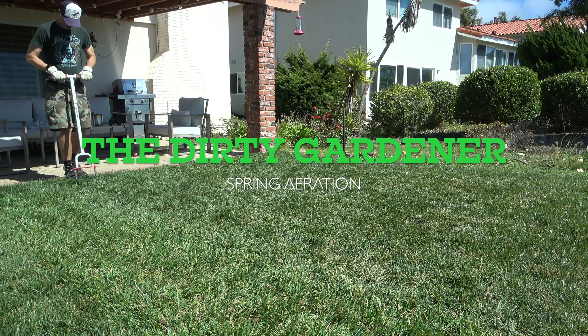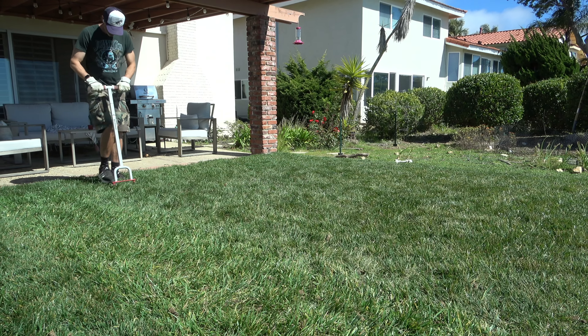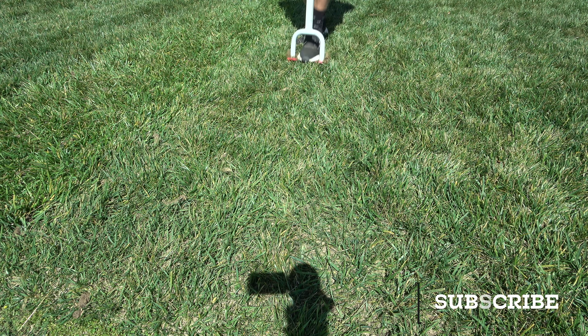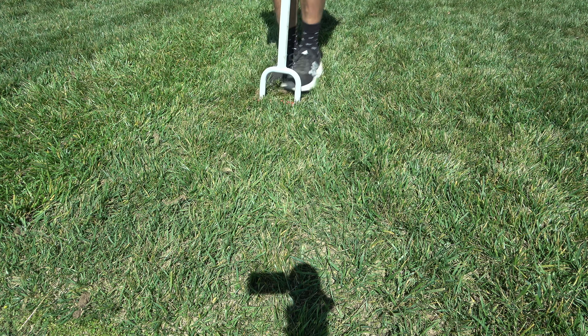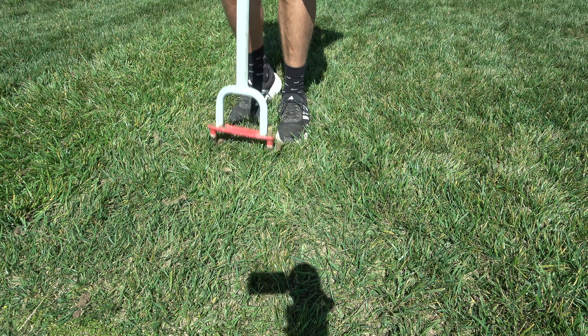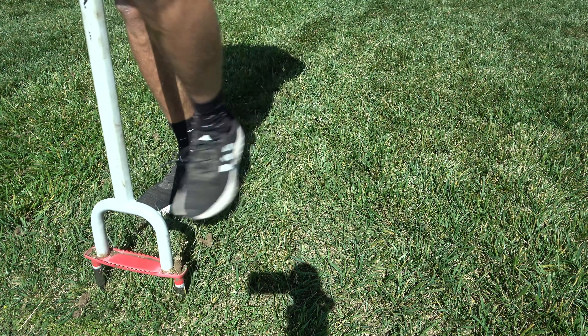Today I'm going to be core aerating my backyard as well as the front yard. I have clay soil, so I am more prone to soil compaction in my yard. I'm out here in the backyard a lot playing with my dog, so alleviating compaction is one of my main concerns — and I'm using my core aerator to do that.